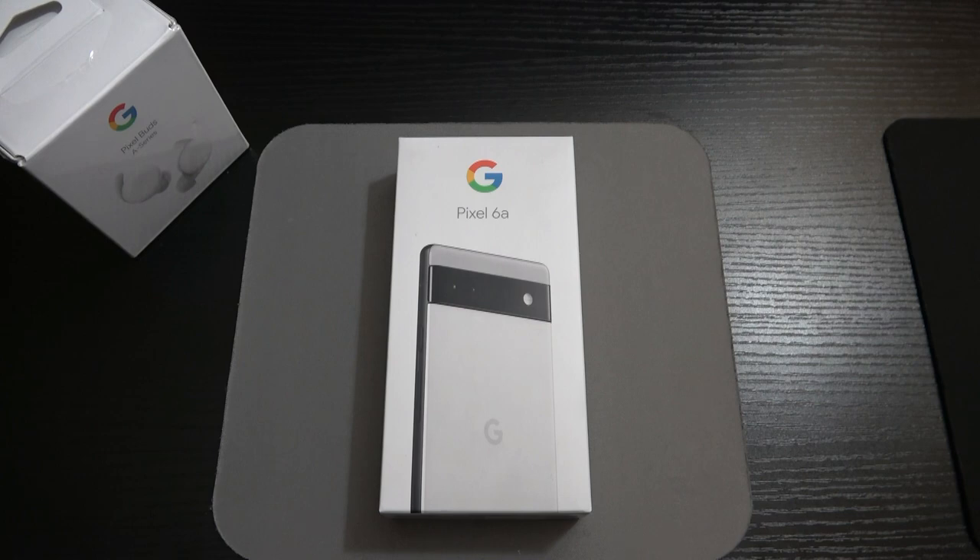As for the display, we've got a 6.1-inch 1080p by 2400 pixel HDR OLED display, an 83% screen-to-body ratio, a 20-by-9 aspect ratio, 429 PPI pixel density, and Corning Gorilla Glass 3 on the front. We do have a plastic back with an aluminum frame. There's nano SIM or eSIM technology. On the internals, we've got the Google Tensor 5-nanometer 5G chipset — the same flagship chipset in the Pixel 6 and 6 Pro — an octa-core CPU, Mali-G78 MP20 GPU, 6GB of RAM, 128GB of non-expandable storage, and Android 12.